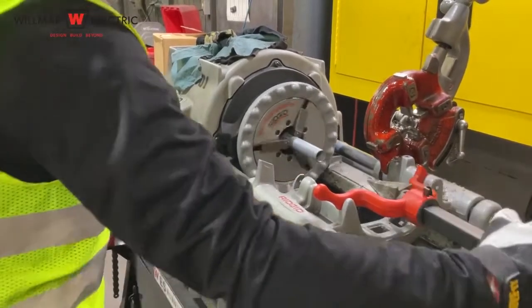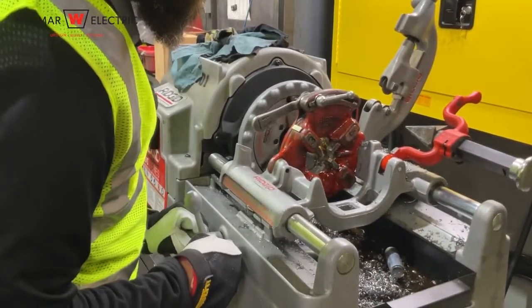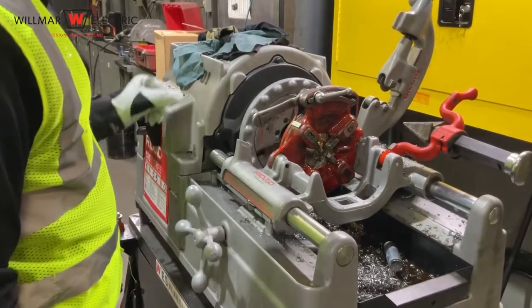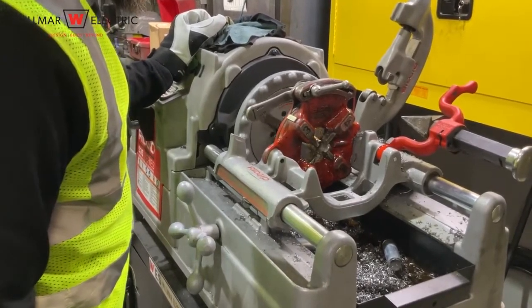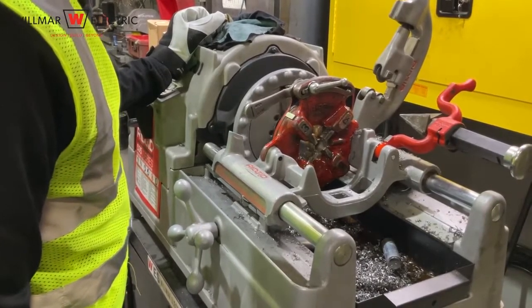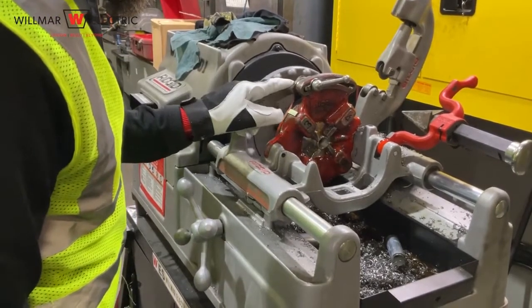Now that the cut is complete, it is time to thread the conduit after verifying the markings for the correct size of conduit. The thread is done by setting the die in place, locking the carriage, and swinging the oiler into place and verifying the oil is flowing. Continue to thread the conduit until the desired thread width has been met, then disengage the carriage lock. The typical width of the threaded portion of the conduit is just past the end of the teeth of the die.